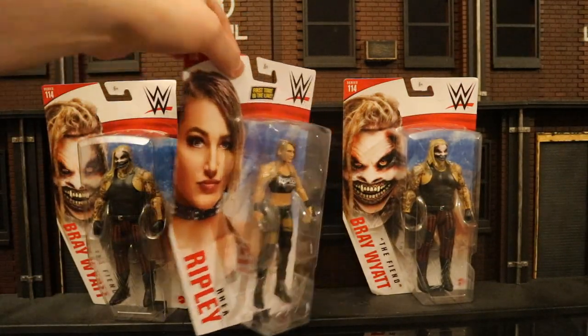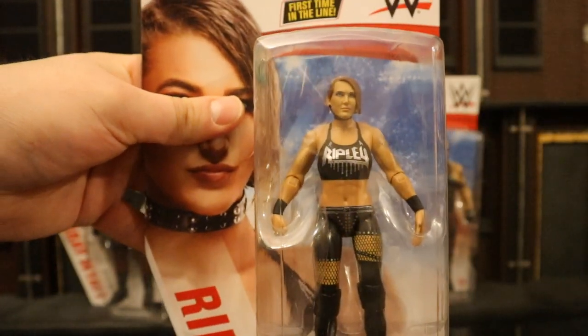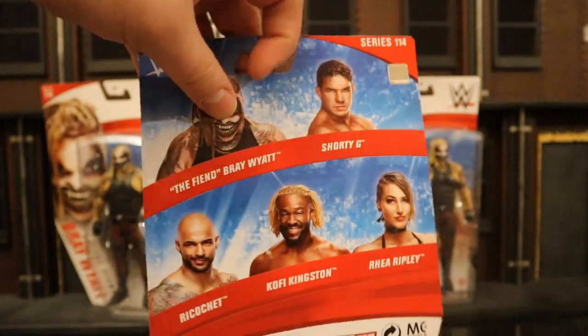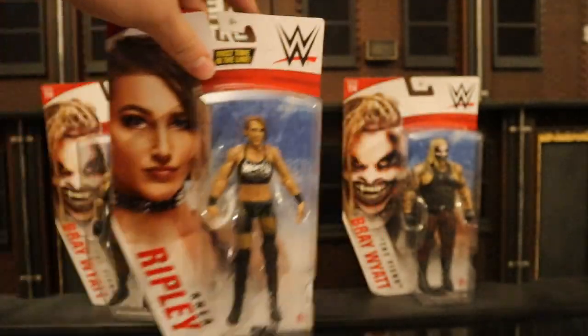And then we've got Rhea Ripley. This is the first figure they've made — the first time in the line — Rhea Ripley. She's a basic figure. There is an Elite version of her coming in the very near future. On the back, here's the rest of the wave. Here's Ripley's barcode. So without further ado, let's crack them open.